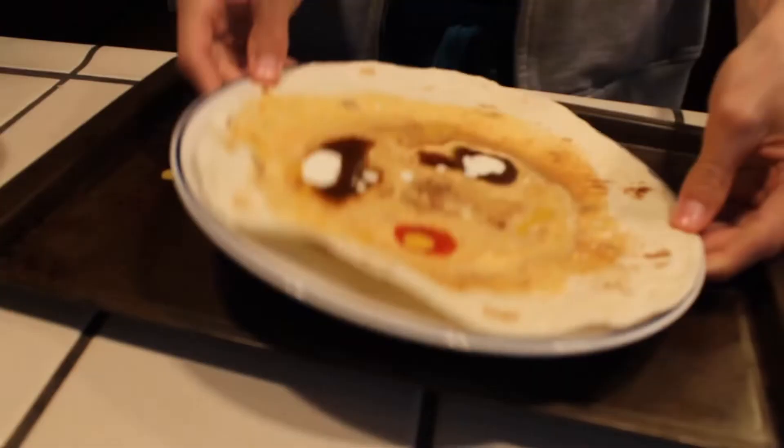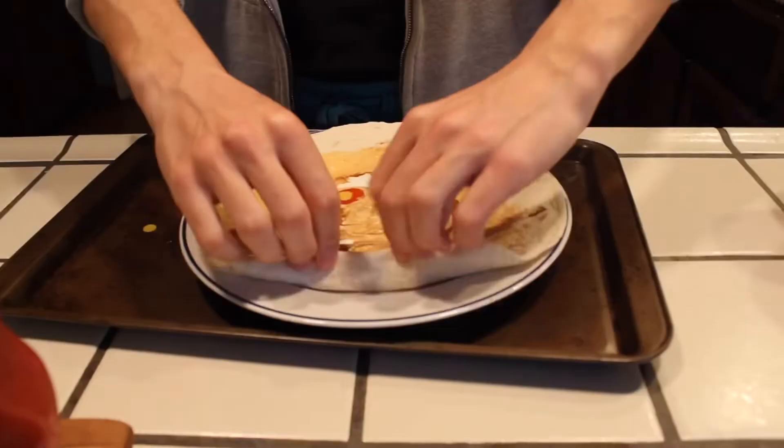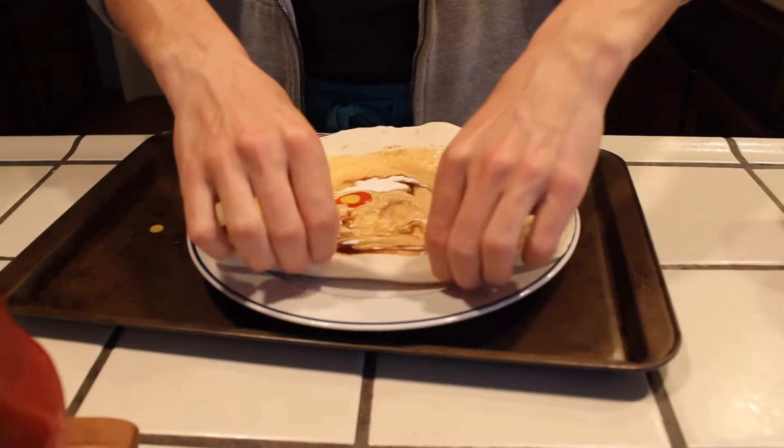I mean, it kind of works, just in a really gross way. Should I eat it? Should I try it? I mean, if you want. I'm definitely not going to eat the whole thing. Oh my god, I can hear all the sauces slopping together.